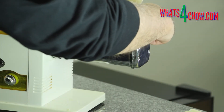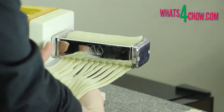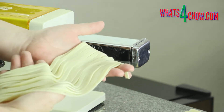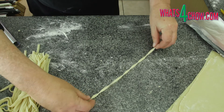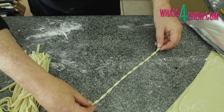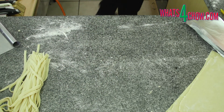Attach the tagliatelle cutter to your pasta machine and run two of the sheets through the cutter, leaving the remaining sheets aside for later. To make the twisted dipping straws, simply twist a strand of the cut pasta, then transfer it to a baking sheet lined with parchment. Repeat until half of the cut pasta is used.